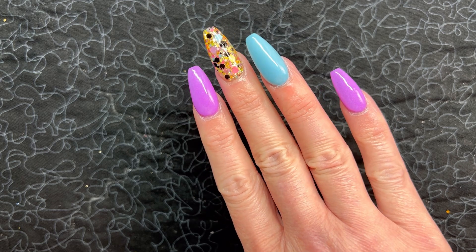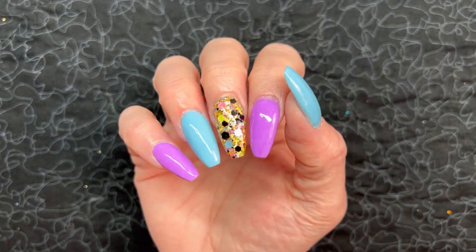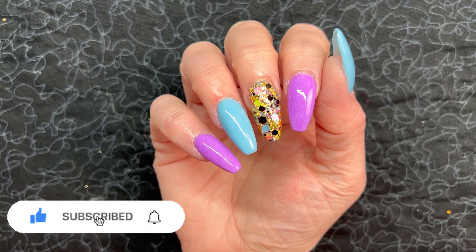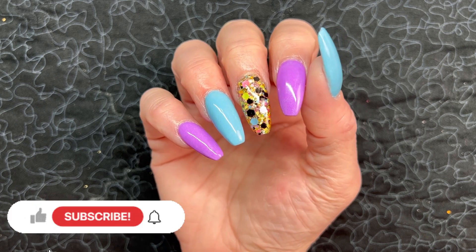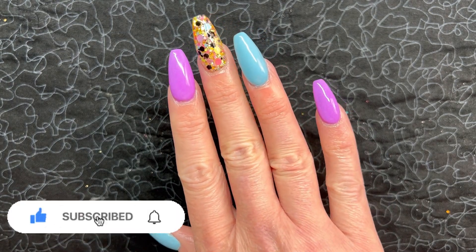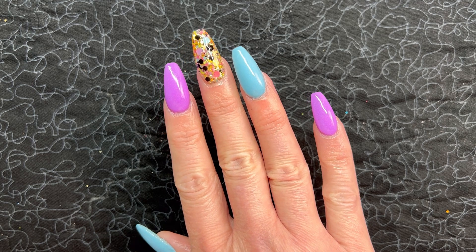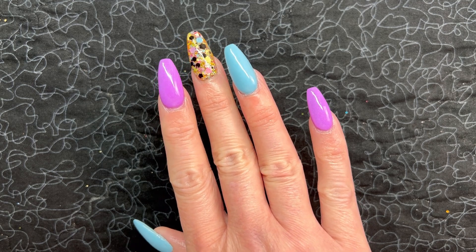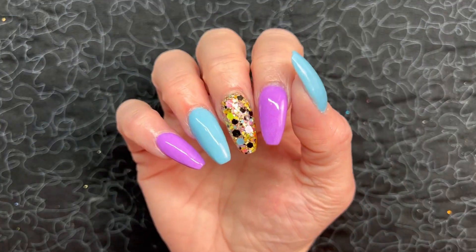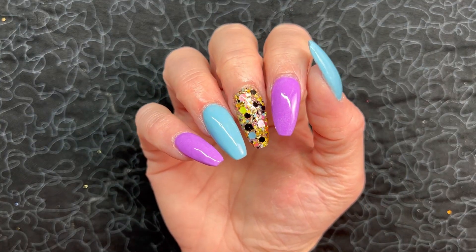That's going to complete this video. I hope you enjoyed it and found it helpful. If you did, it would help me out so much if you'd give me a thumbs up down below. And while you're there, if you haven't subscribed already, I hope you'll consider subscribing before you go — and don't forget that notification bell. We've got new content coming Tuesday and Friday at 2 p.m. Central. As always, thank you so much for being here, I really appreciate it, and I hope you have a fantastic rest of your day. I'll see you in the next one.